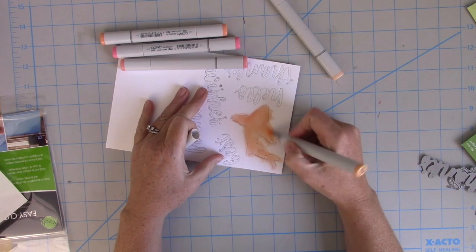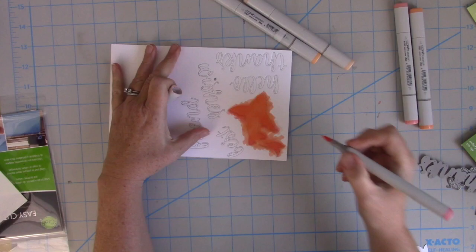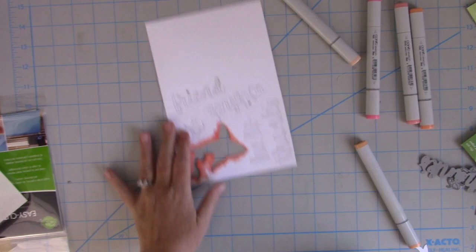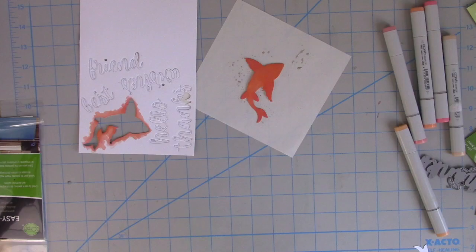Now I'm going to color these die cuts using my Copic markers. We're not going to do anything fancy, but I am going to add a little bit of depth by shading with three or four different colors per die cut. You can see that I'm adding some extra color to the fins and the tail, and I really like the way that looks. I'm also going to add some clear Wink of Stella on top just to give it some shine.